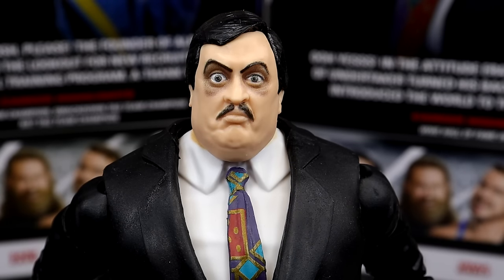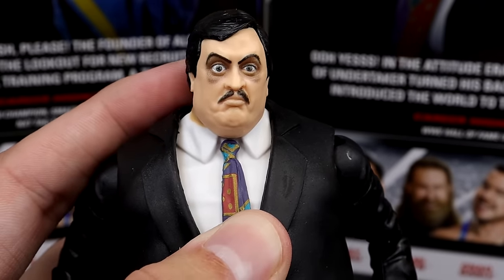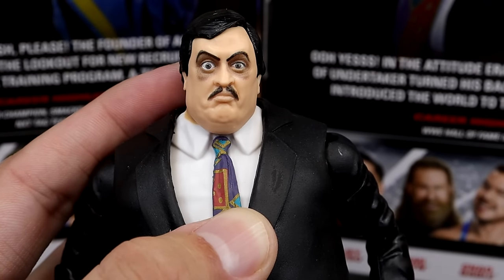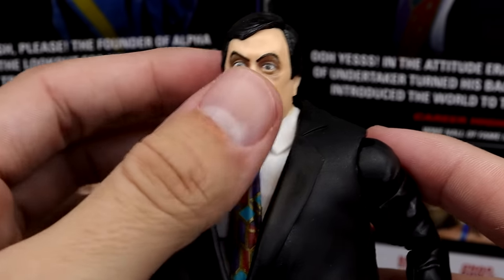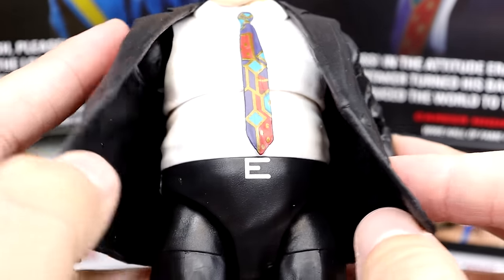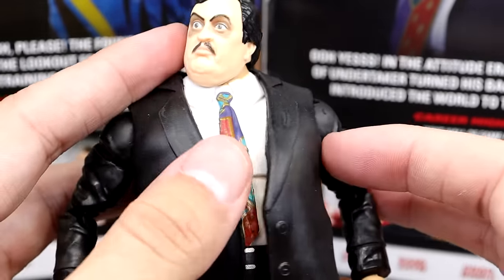Getting into the Paul Bearer figure — really like this head sculpt, which is a brand new sculpt. You have the dark eye makeup around there, which really fits the character. I really like the likeness, the hair sculpt, the eye sculpt. When I think of Paul Bearer I think of old VHS tapes me and my brother used to rent at Blockbuster — old Undertaker and Paul Bearer pay-per-view footage. The new jacket mold is unflapped and looks great. I don't love that the belt buckle is just painted on — a sculpted belt and crotch piece would have really added to the figure. The tie pattern looks really clean.